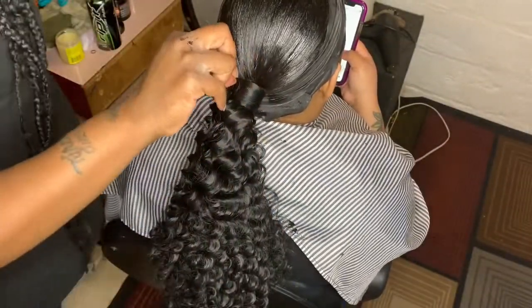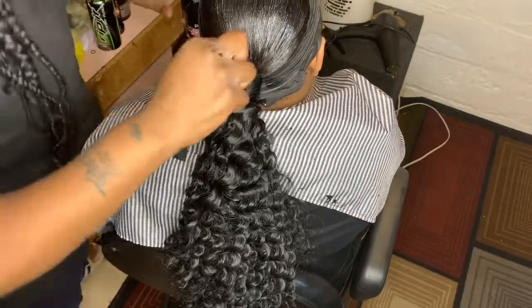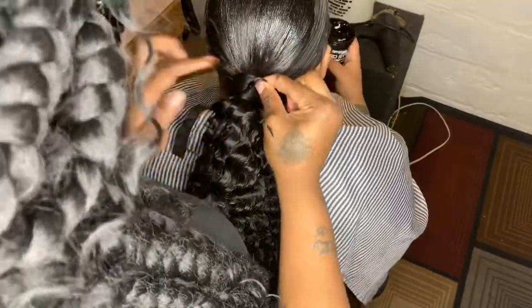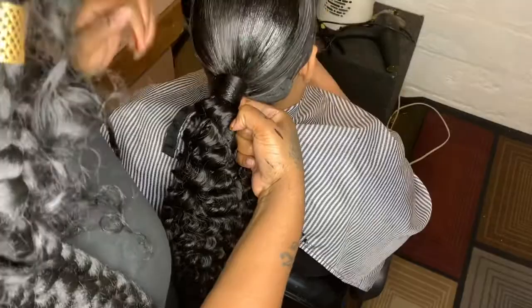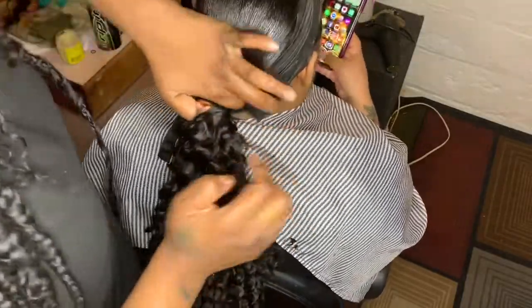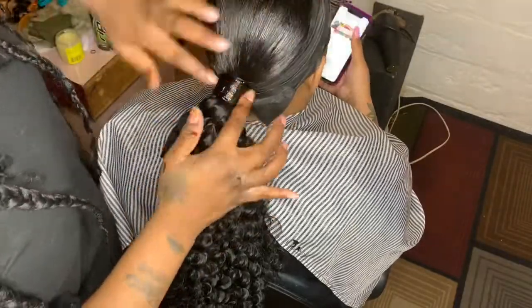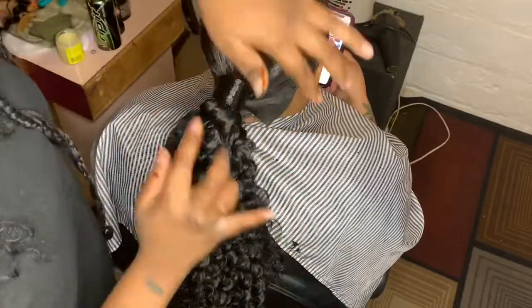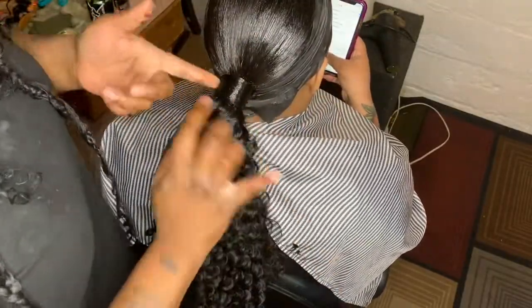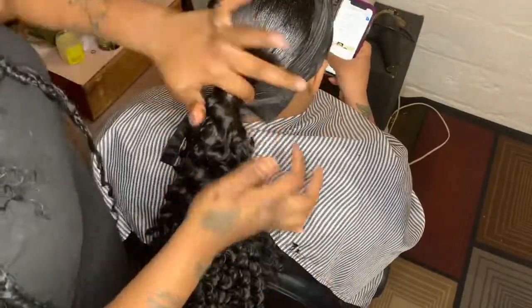Spray and wrap, spray and wrap. That ponytail ain't going nowhere. You see that, y'all? Look at that — look at it. It's so nice, it's so pretty. It's so pretty.